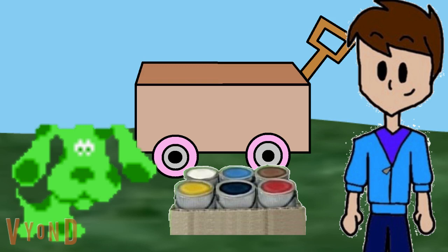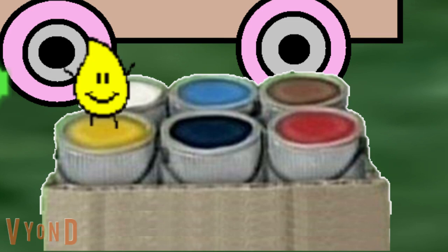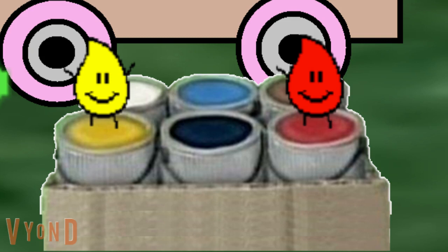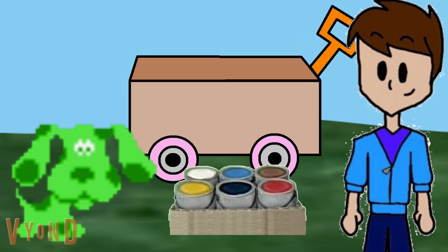What two colors can we mix together to make orange? Yellow — I almost look like orange. What other color can we mix with yellow? Red — I almost look like orange too. Yellow and red? You want to mix them together? Let's see what happens if we mix yellow and red. Whoa, how cool. Yellow and red makes orange.